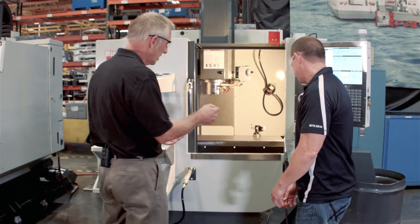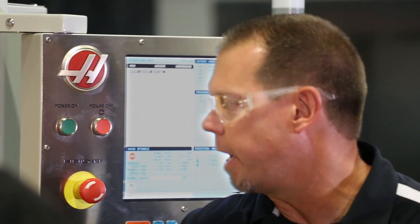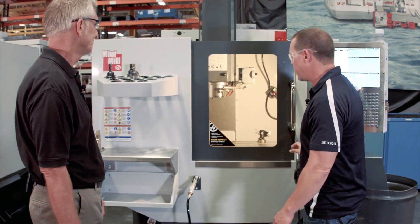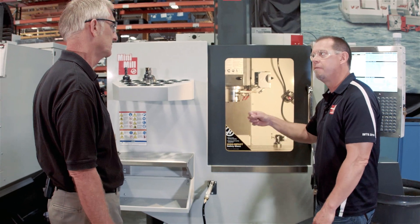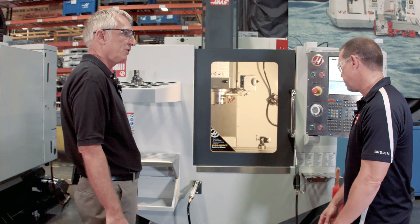These are things that Haas operators really appreciate because everything's right here at their fingertips — easy to blow off the part, wash off the chips, be ready for the next part. When I was looking at the machine this morning, another thing that really jumped out at me was this decal and the fact that we've added safety glass to the machine. The safety glass is something we've put on every machine. It's very popular — it doesn't haze up from chips like plastic will.